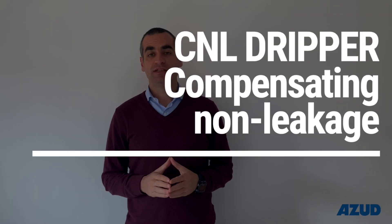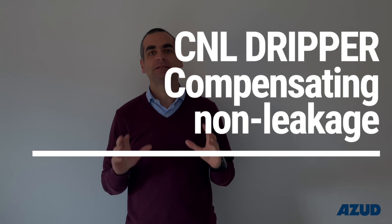The last one is the CNL, compensated non-leakage. In the CNL, the membrane will also close the dripper when we stop the pump, but in this case we keep water inside the line without residual pressure. When should you use this dripper? They are specially designed for hydroponic systems where you need to irrigate very often for short periods of time — for example, irrigating for one minute every five minutes.